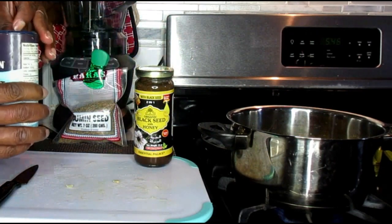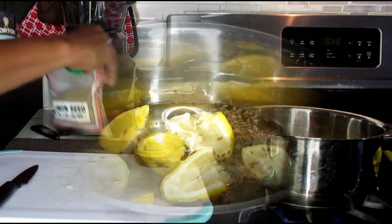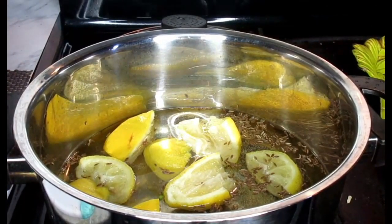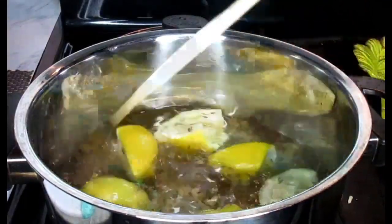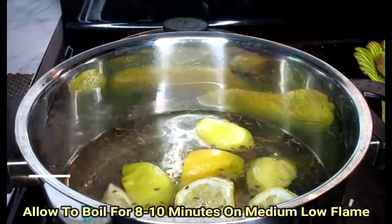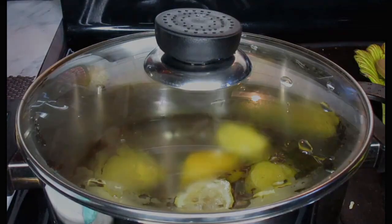Next we're going to add in just a little pinch of our sea salt. Not much, just a pinch. So now that everything is inside of our pan, we're just going to allow this to boil for at least 8 to 10 minutes. And what I'm going to do to keep the water in is I'm going to cover it. And we'll be back after these wonderful announcements.